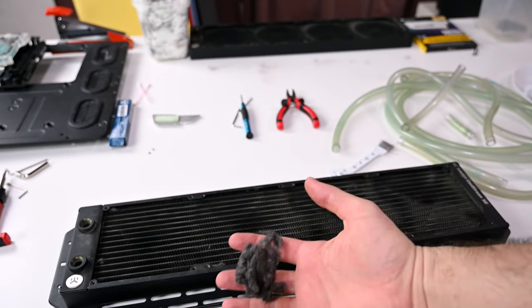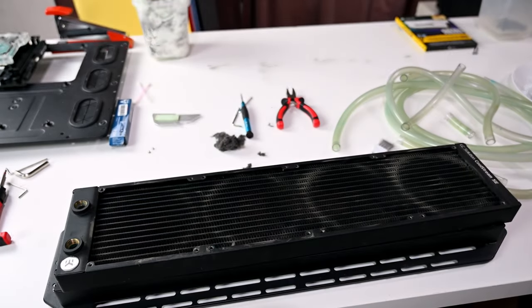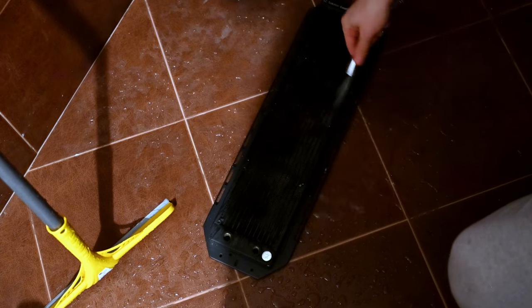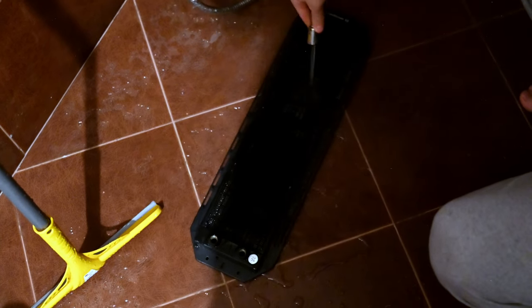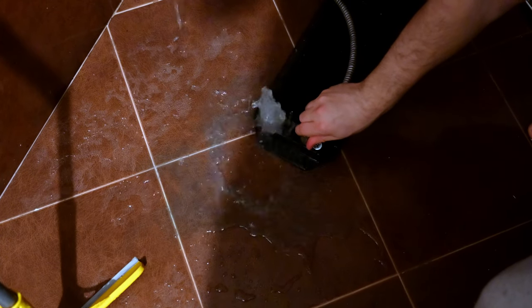This is gonna go to the shower — it's the easiest job. Look at it, it's like a piece of wool almost. Insane. Then we're gonna give it some warm water — the water I'm using here is extremely warm, I was burning my fingers even.